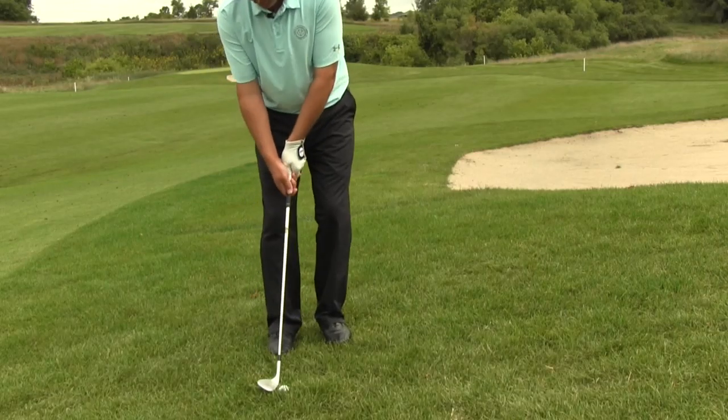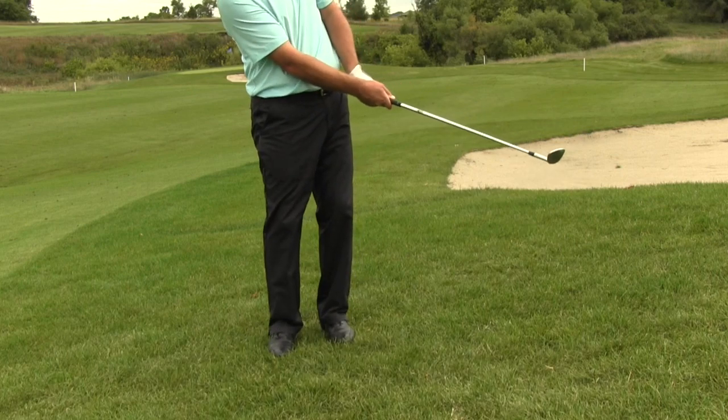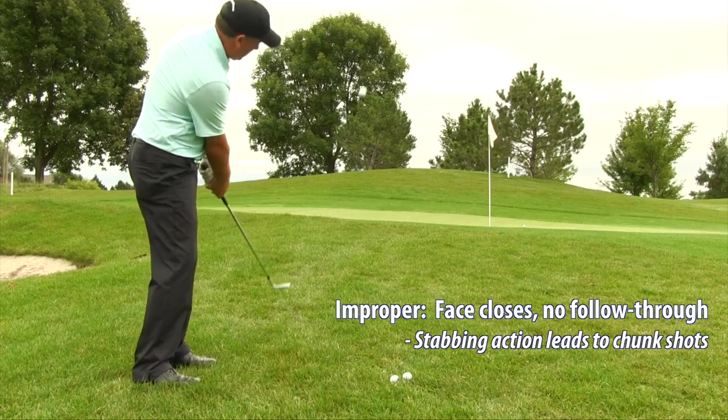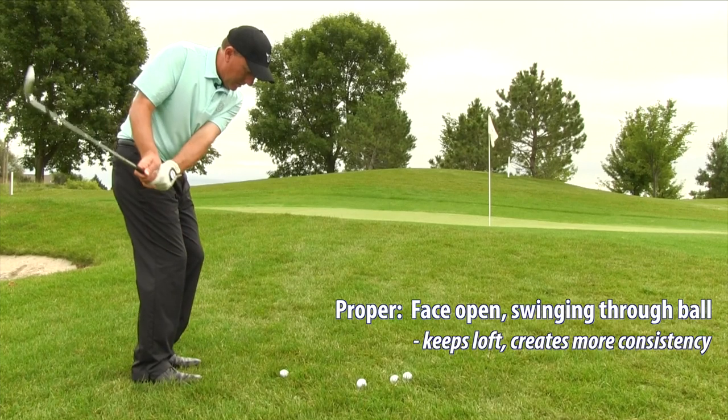After that I'm just going to make a nice aggressive swing and keep the club face a little bit open — I don't want the club face to close over. I want to keep the club face a little bit open so that I have lots of loft on the face.